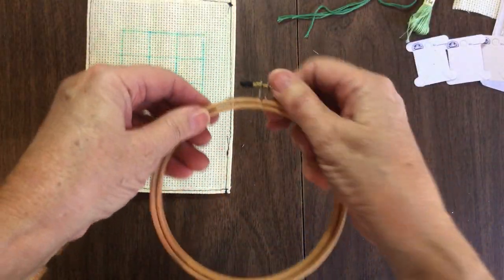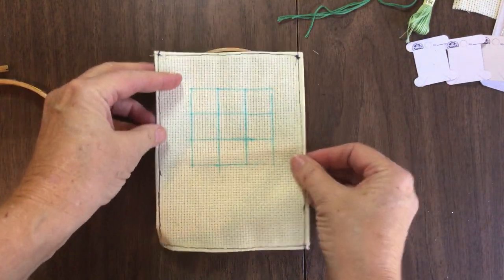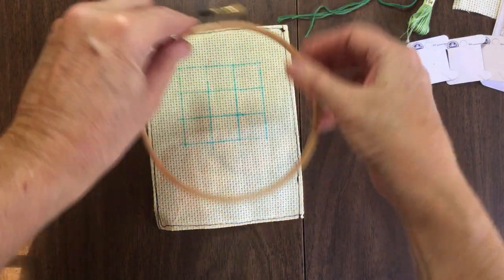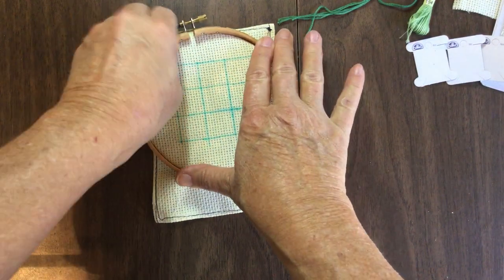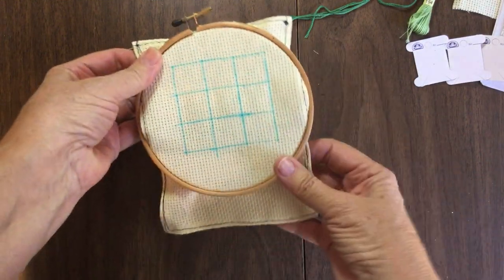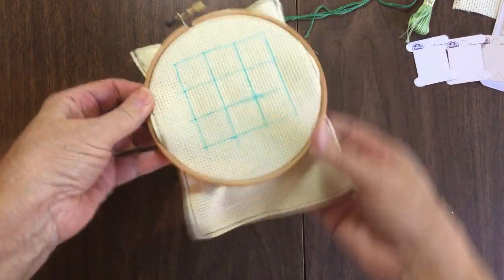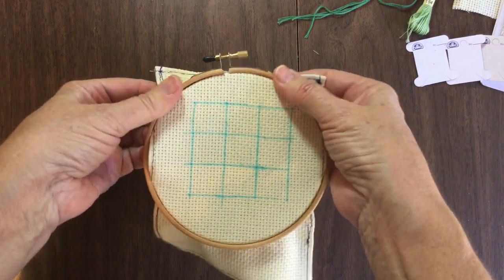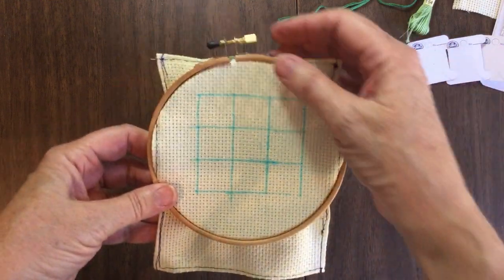For my demonstration, I'm going to use the little one. You want to put the inside hoop on the bottom of your work and the outside hoop on the top. When you first start, a lot of it may or may not fit in your hoop because you're working in a corner. You want to make sure your fabric is taut because as you stitch, you do not want the fabric to be loose, because then your whole project will start puckering.